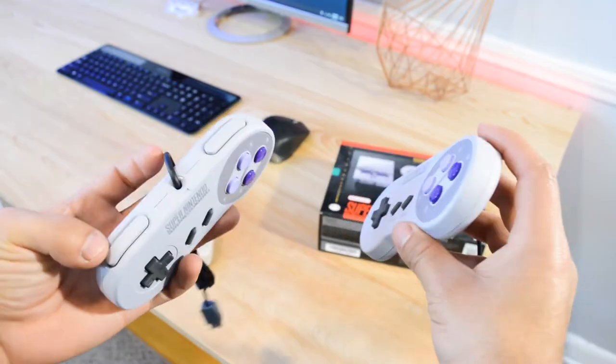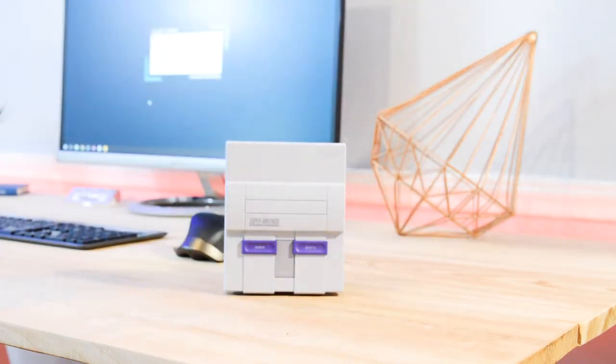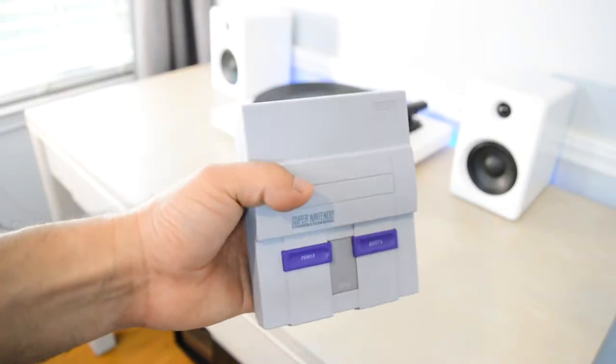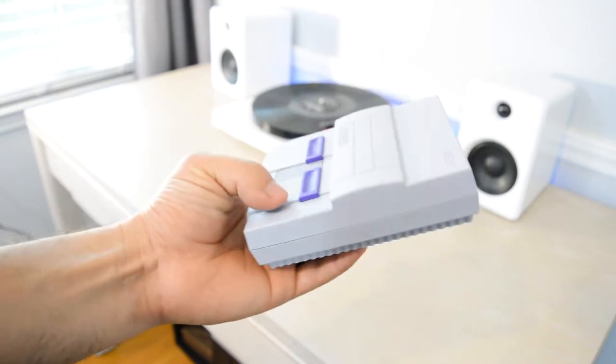Immediately out of the box I was really surprised by how tiny this thing is compared to its older twin sibling. It literally fits in the palm of my hand. Aesthetically though, it looks almost identical to the 1990 console and retains most of the look.